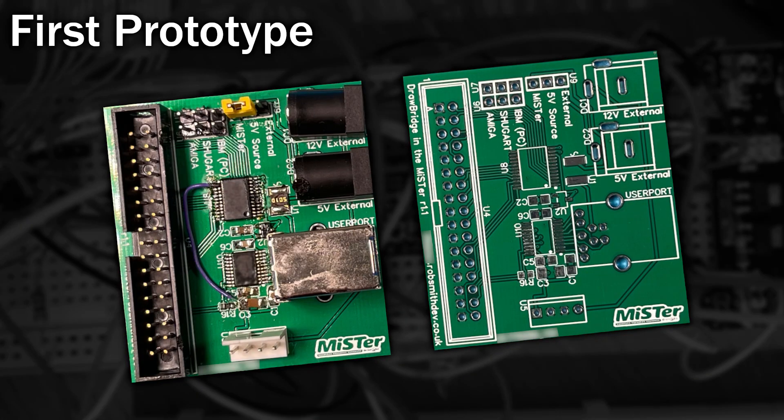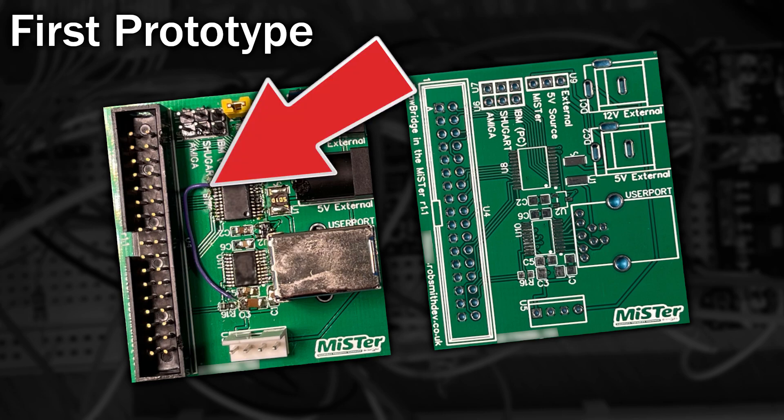So I started off with this PCB and straight away I discovered a fault, hence the bodge wire. So I made a few changes and tried to order the next version.